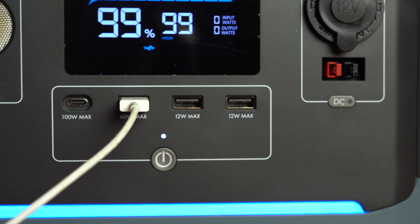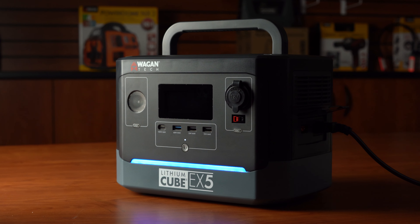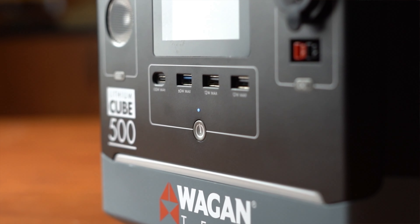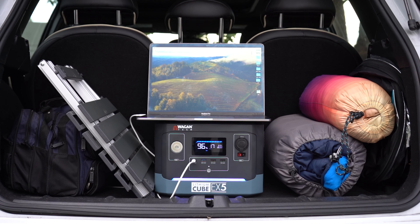The Wagontech Lithium Cube EX5 features a 500-watt pure sine wave inverter, AC, DC, and USB power output, intelligent fast charging, and a compact size with a fold flat handle.